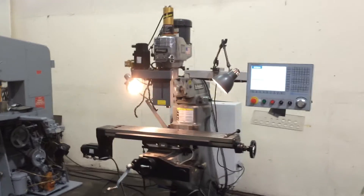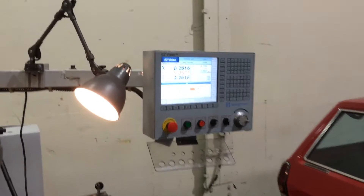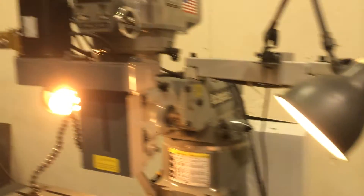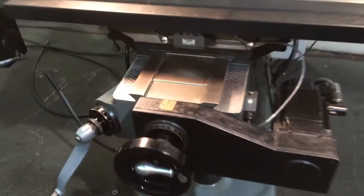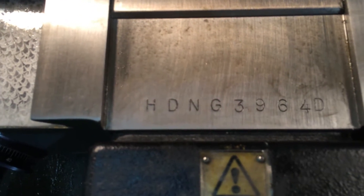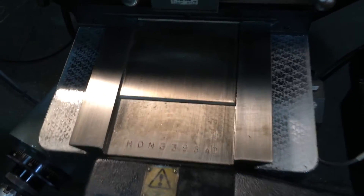This is a Hardinge 3-axis CNC knee mill. It has an EasyVision Hardinge control. You have two work lights as you can see there. 3-axis CNC with serial number Hardinge HDNG 3964D. It's new in 2008.